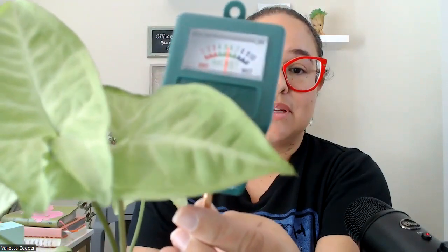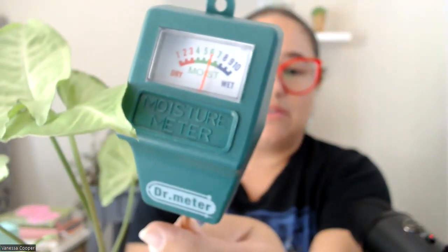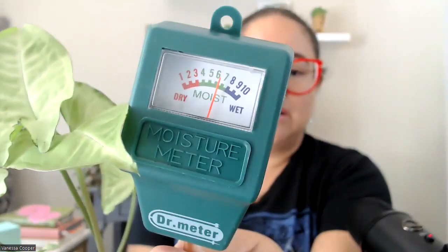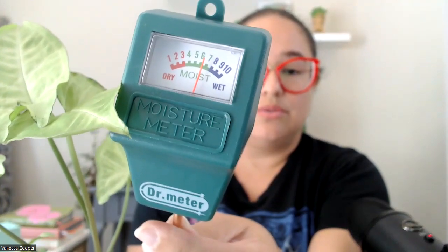I'm going to show you with one of my beautiful plants. All you do is you stick it in. I just watered this one — you want to make sure that it goes deep into the soil, and then it'll tell you right there. Try to get it to focus on the meter. There we go. It tells you right there whether it's moist, whether it's too dry, or whether it's too wet.